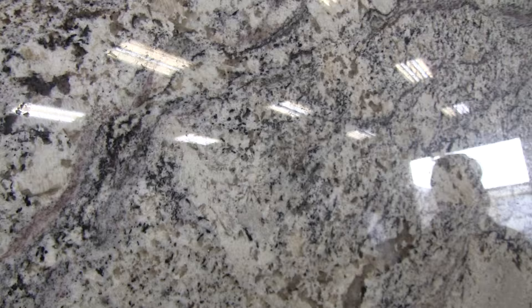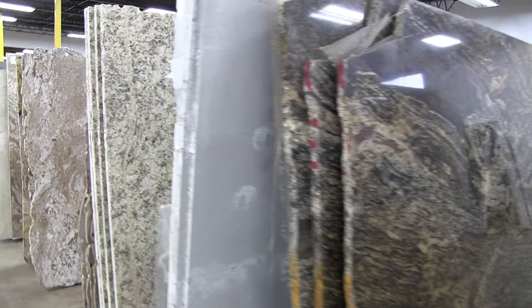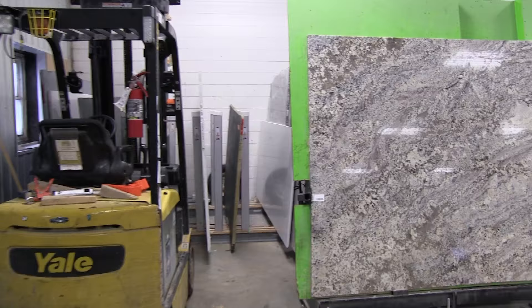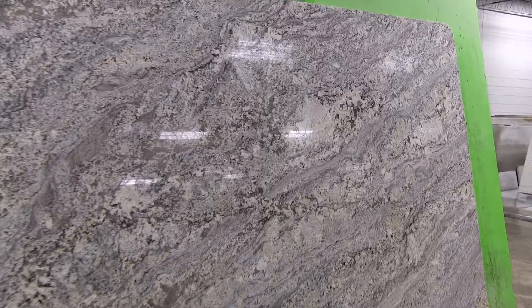Our granite slab is called Horizon. It's a tier four. There's our slab. You want to get your best seam and also at the same time get the best character in your peninsula.